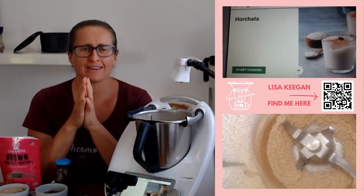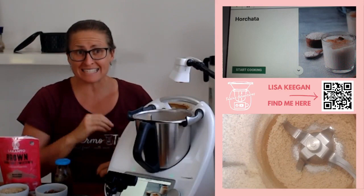Welcome to TMXy Adventures, Lisa here. I love Cookidoo, okay? I am a convert to Cookidoo.